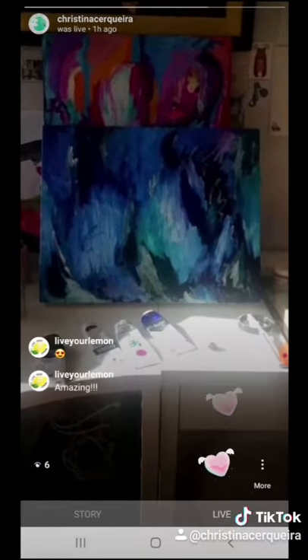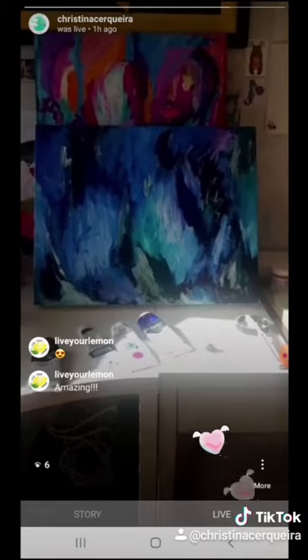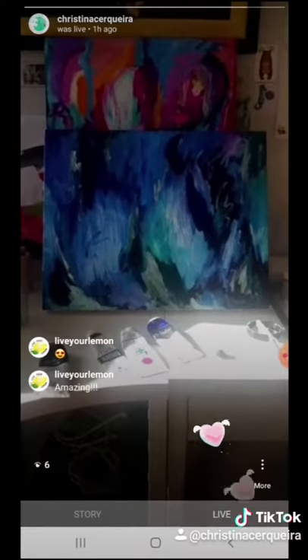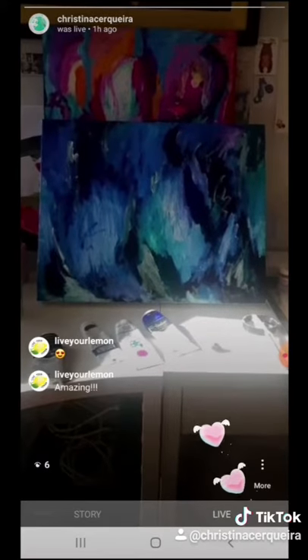I don't know if it's finished. I don't love the green in the bottom center, so I might work on it a bit, but I want to let the paint dry so that it doesn't mix so much while I'm painting. I'll post some photos a little bit later if I've done some more on it. Thanks for watching.